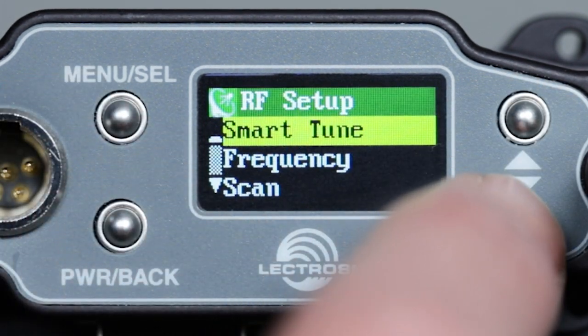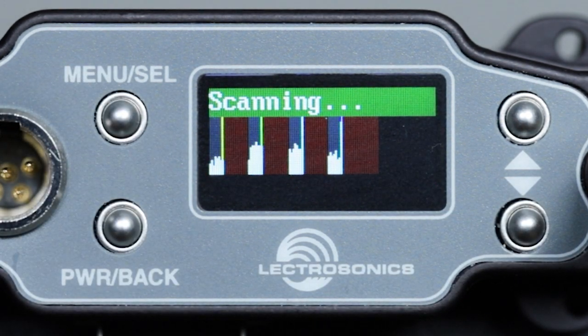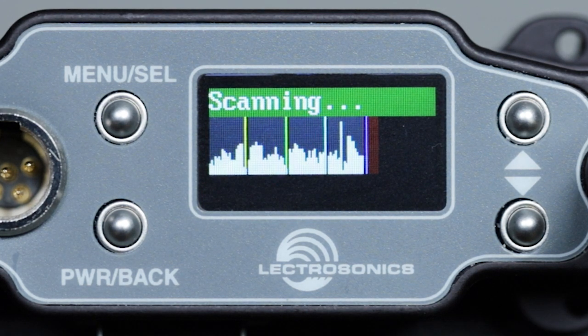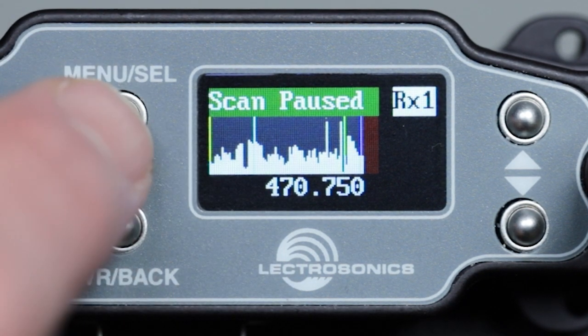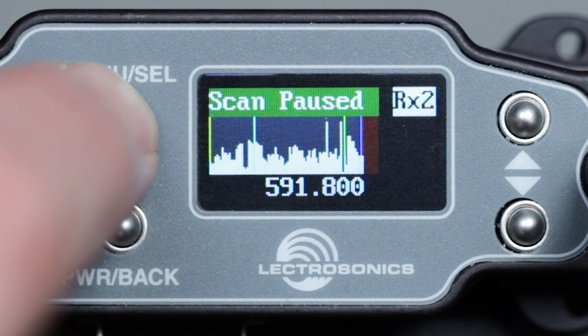In the RF setup menu, notice that the four different receivers are engaged, each covering about one-fourth of the total spectrum. After one complete pass, which only takes about six seconds, press menu select again to stop the scan. The receiver channels have now returned to where they were before the scan, and audio will pass again if you have transmitters working on those channels.